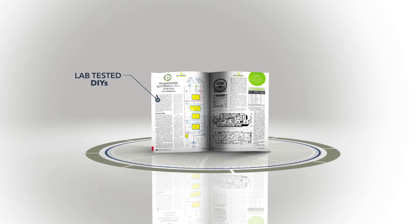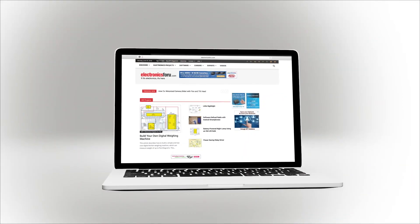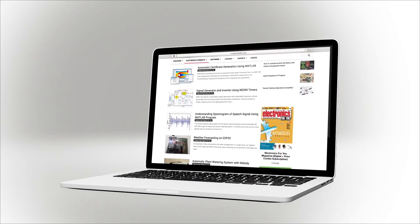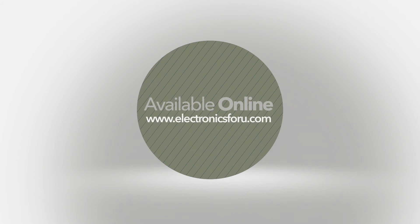We are now producing videos of all projects we are publishing in Electronics4U magazine and on this website, electronics4u.com, so that not only do you get to see their proof of concept, but through the video we aim to make it easier to understand the circuit. For more interesting DIY projects, keep visiting electronics4u.com. Thank you.